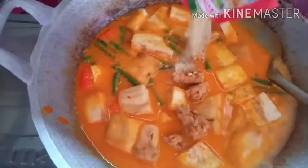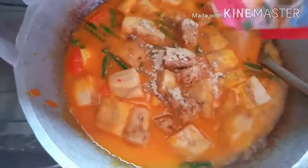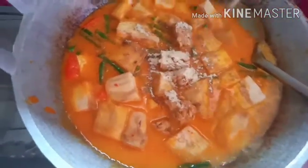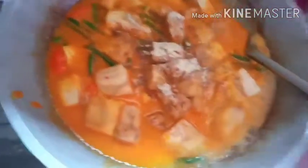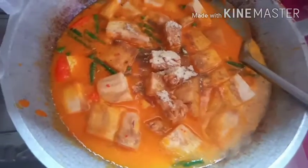Kalau mau, saya tambahkan royco satu di sini. Saya tidak pakai garam ya — kalau selera saya, saya pakai royco saja satu bungkus. Sudah meresap nanti bumbu-bumbunya, sudah enak lah.